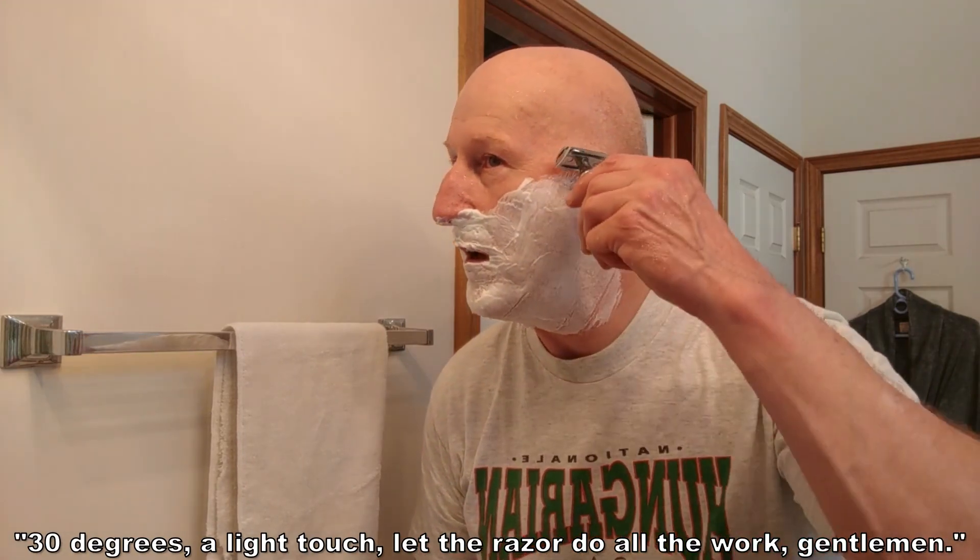We're going to go ahead and heat this up on both sides, then give it a little swirl to bring it to temperature. Here we go. Thirty degrees, a light touch — let the razor do all the work, gentlemen. Very nice and mild and very, very efficient. The razor does all the work. The weight of this handle is wonderful. The Barista soap is offering a lot of nice protection.